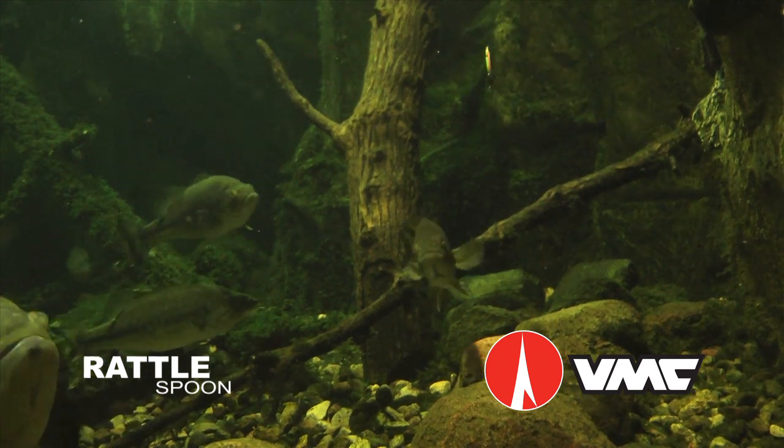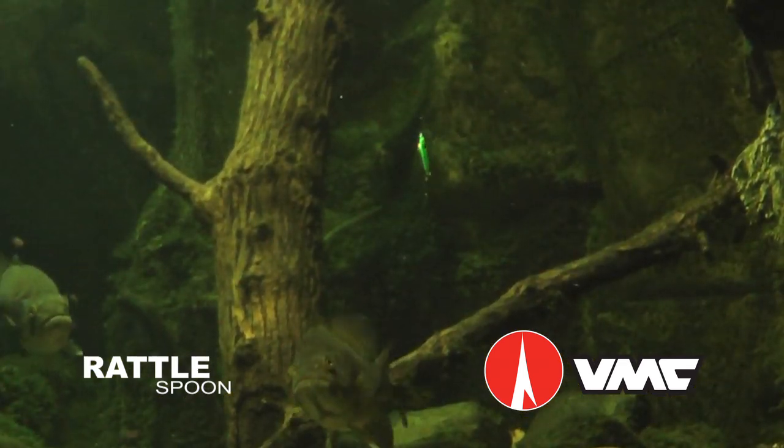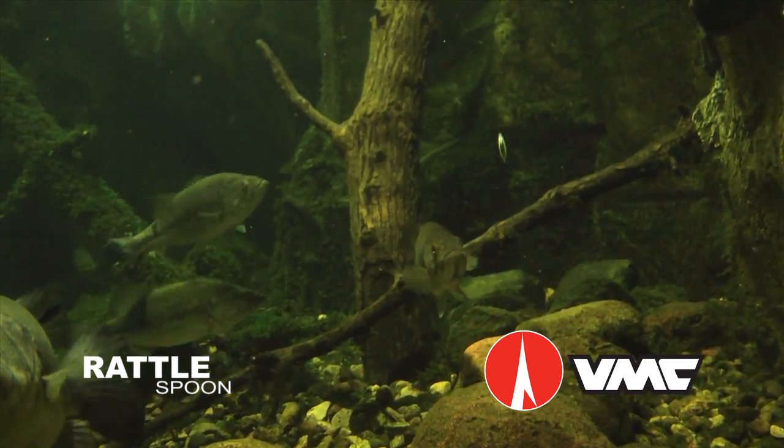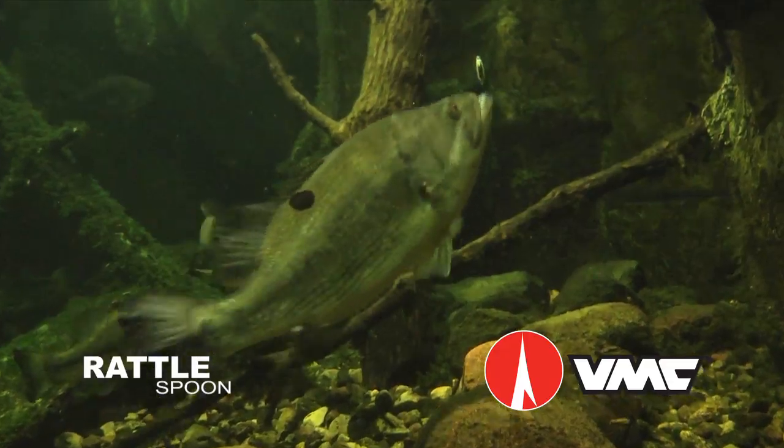Fish the new VMC Rattlespoon hard and fast to bring fish to your hole. When a fish appears in your sonar cone, slow down and shorten your jig strokes to allow the subtle sounds from the rattle chamber to seal the deal.